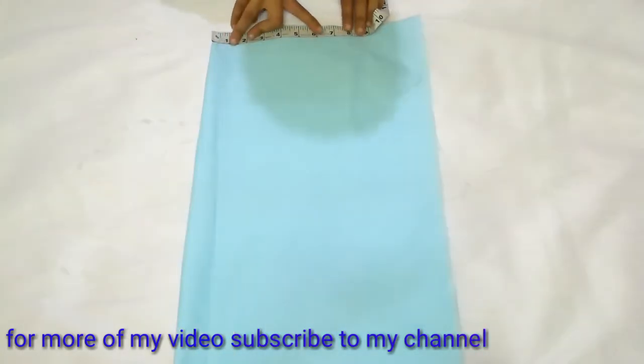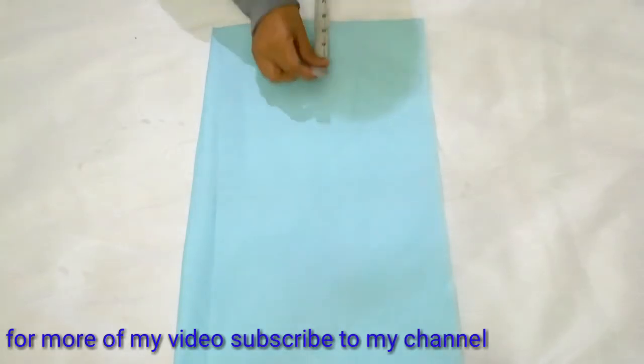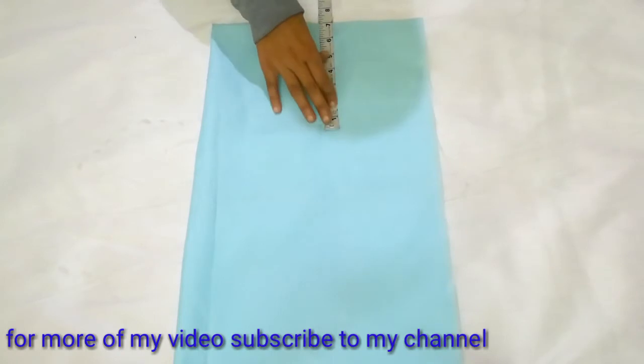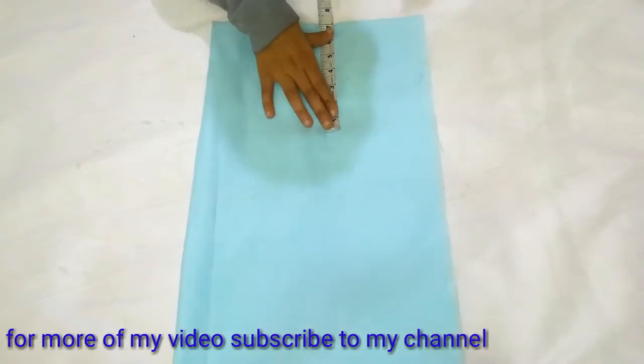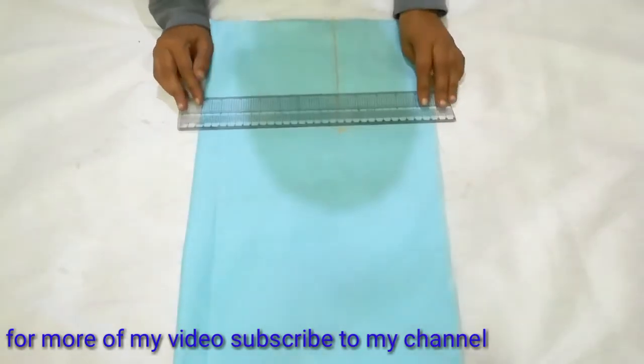First of all, we will measure our shoulder here. My shoulder is 14 inches, so I will mark it at 7. I will mark on the downside and on the armhole. My armhole is 14 inches, so I will mark it at 7. I will line it here to make it easier to mark on the next one.